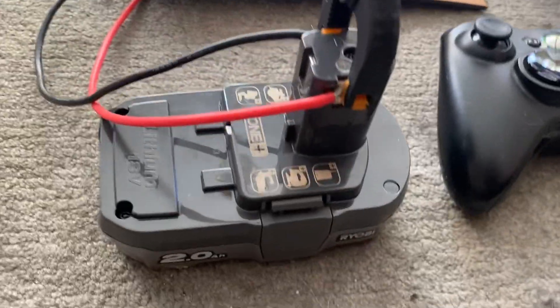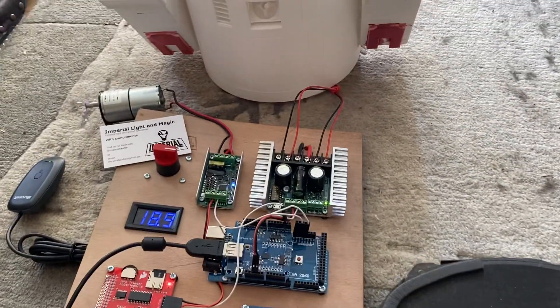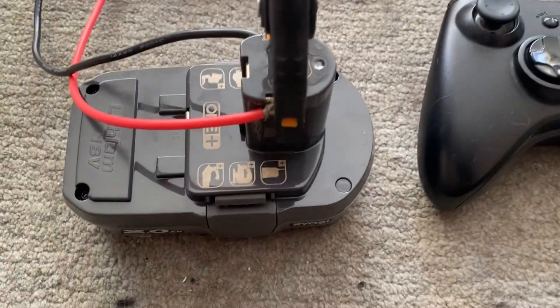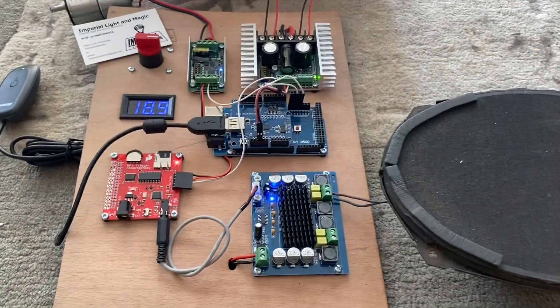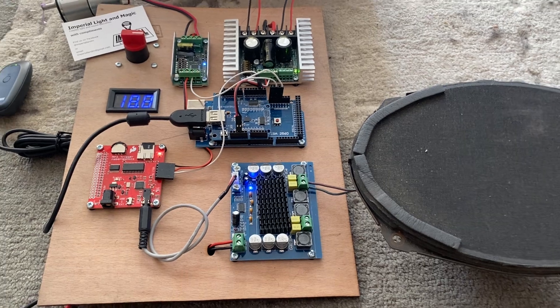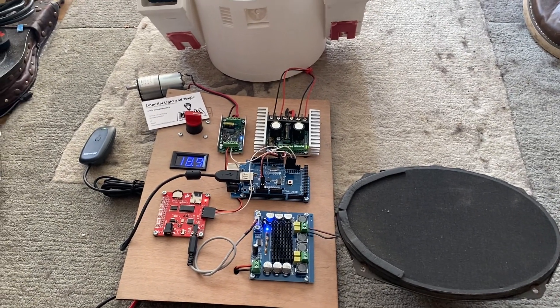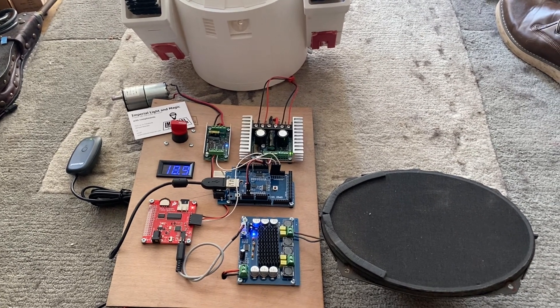This is running on a Ryobi 18-volt power tool battery, and the system works absolutely fine. You could literally use anything from 12 to about 25 volts without making any changes whatsoever — there is no need for any other voltage regulation changes. Thanks for watching. Thank you, DF, for your kind patience waiting for this order. This one is ready to go. Take care, bye for now.